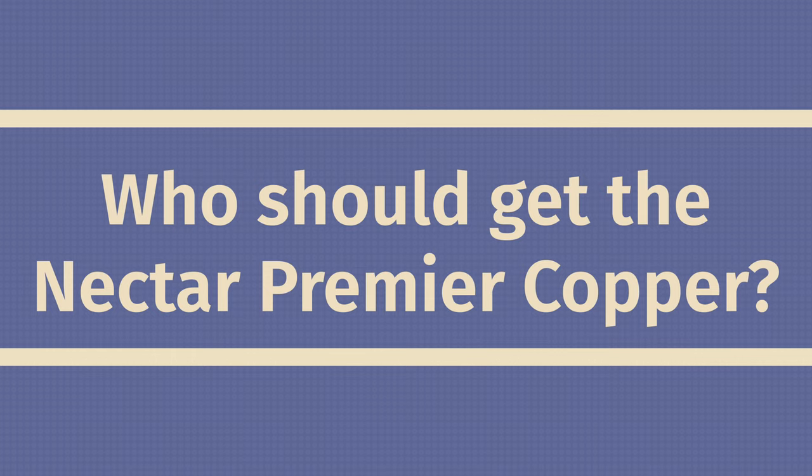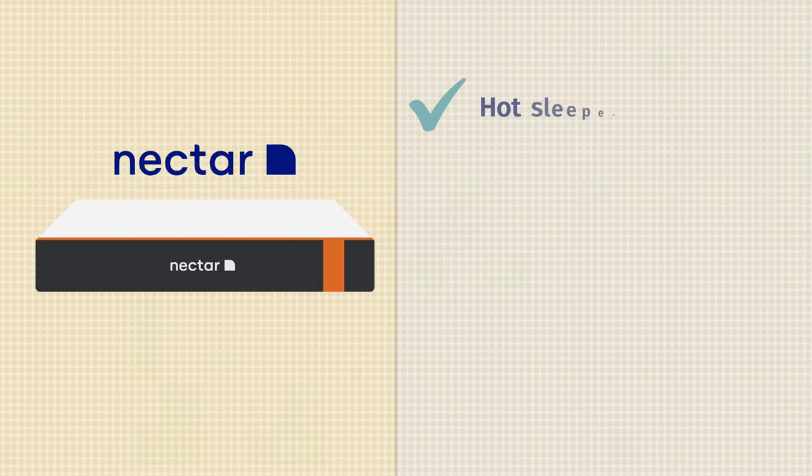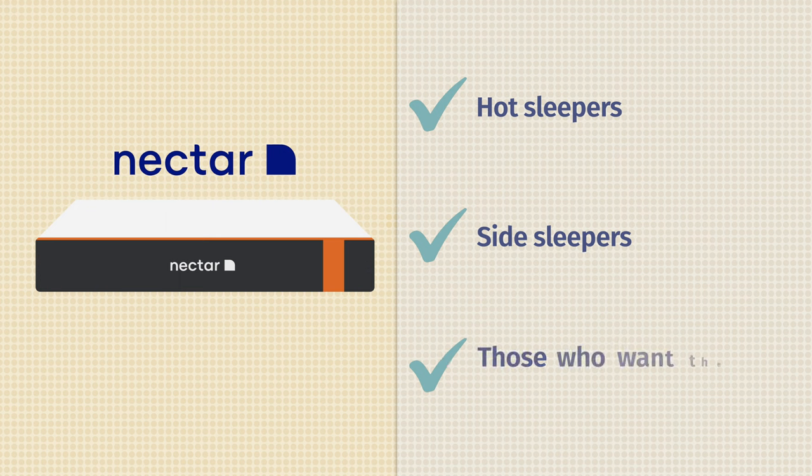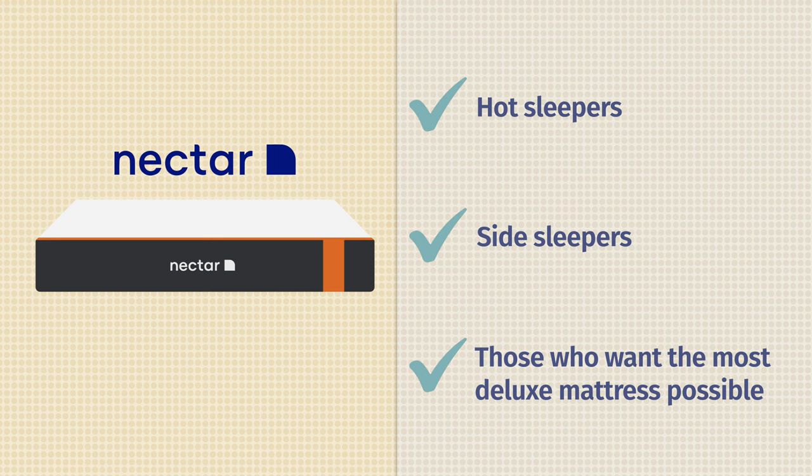Who should get the Nectar Premier Copper mattress? First off, it's a better option if you are a hot sleeper — it has very advanced cooling materials like copper and phase change material. It's also a better option if you are a side sleeper, as it offers better pressure relief for your shoulders and hips. Lastly, if you want something super deluxe — the most deluxe mattress from Nectar — take a look at the Nectar Premier Copper.